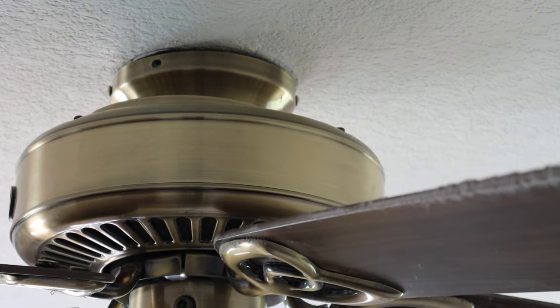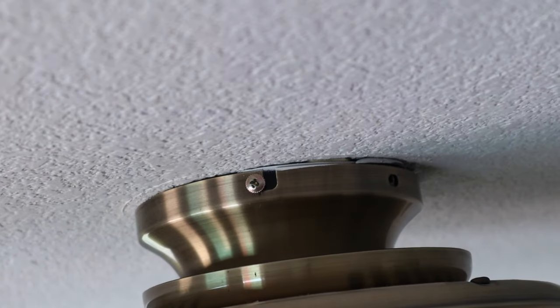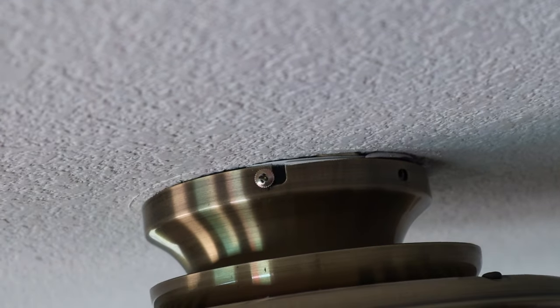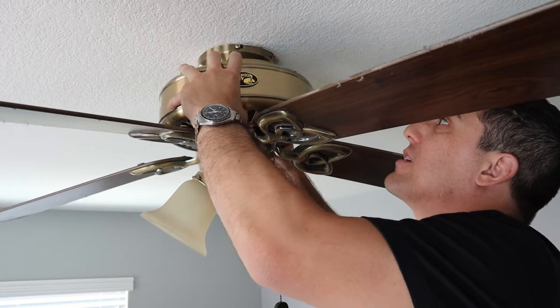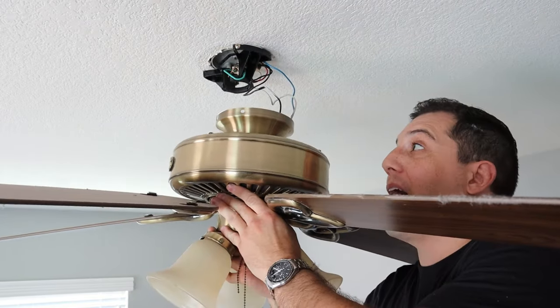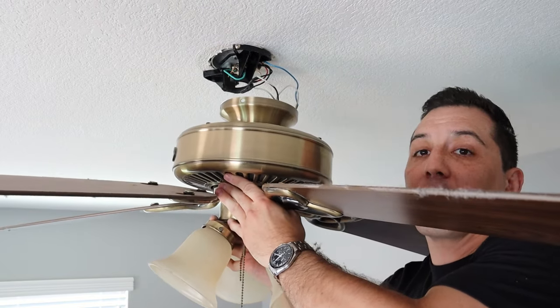I started by removing the screws that are in the fixed holes. The next thing I'm going to do is loosen the two screws that are in the slotted holes, and that's going to allow me to turn the base just enough to drop the fan from the ceiling. Here's where I'm talking about these slotted holes — once that screw gets loosened a little bit, it'll allow me to turn that just enough that I can drop it. I'm going to take from the base and actually slide that out and drop the fan down. As soon as I've dropped that out, I've removed it from the mount, and the only thing holding this fan up at this point is me.